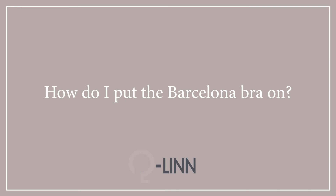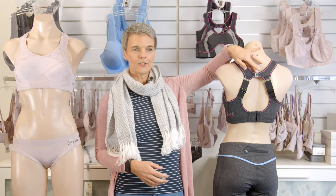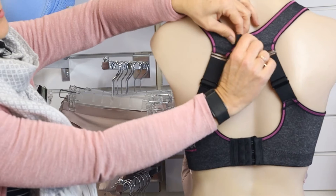How do I put the Barcelona bra on? We get this question a lot, and I think it's because people get a little bit scared when they see this T section on the top, or the T bar on the top. But basically it's quite easy to put it on.